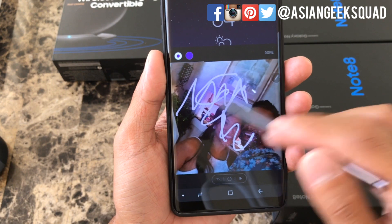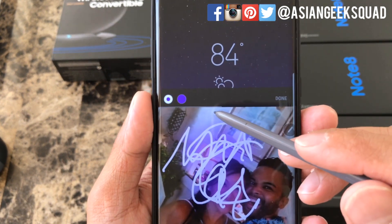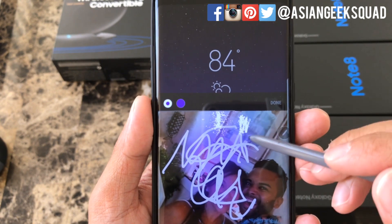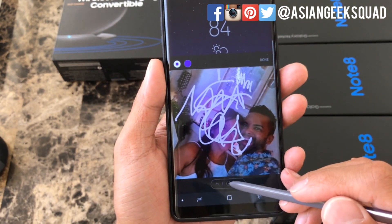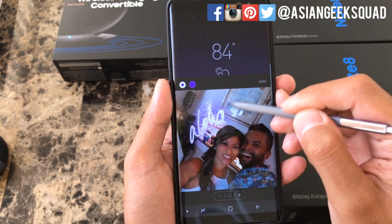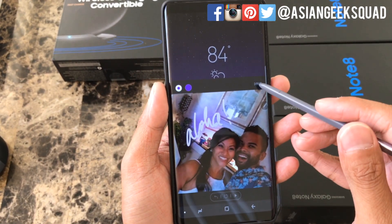You can keep doodling and you'll see there's a bar which represents the length of time you can keep writing for. It's very slight and it's right above the picture — and as you write more you'll see it move further.